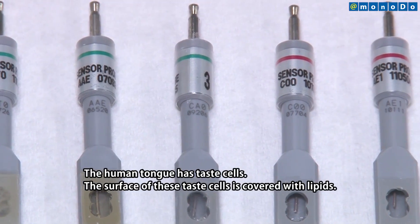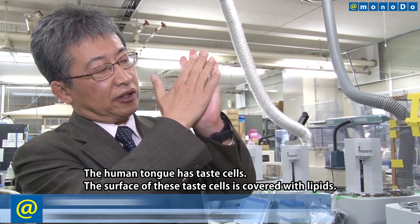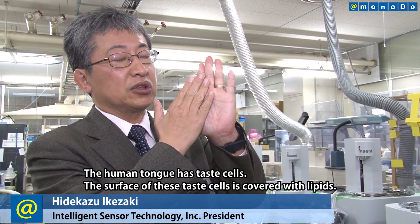There are a lot of taste cells on the tongue. The surface of the taste cells, for example, are covered in pores.